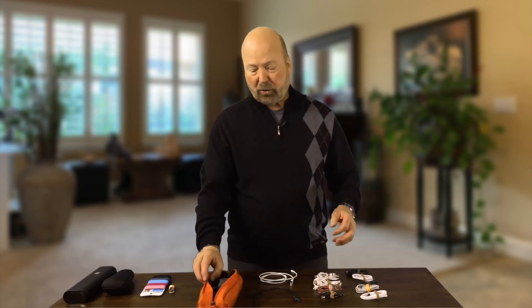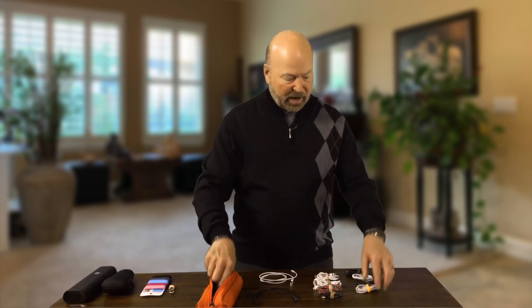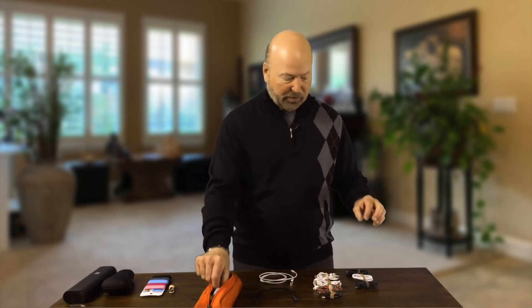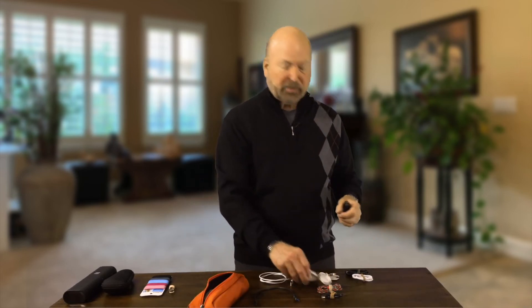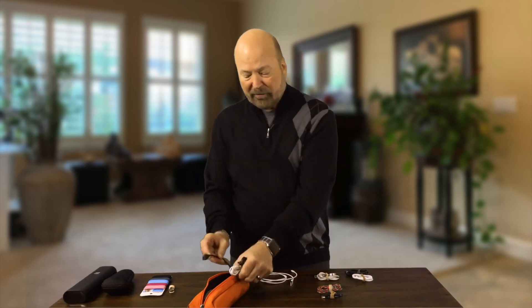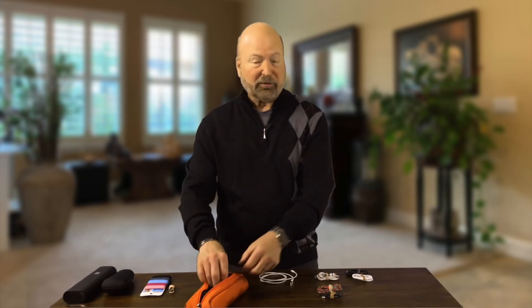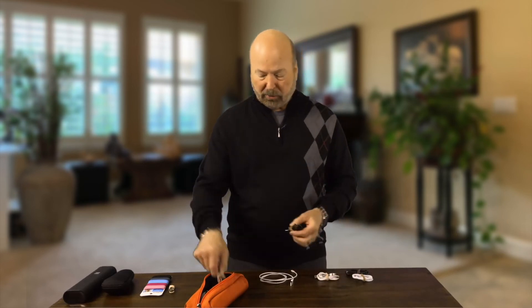Of course, we have cameras and all kinds of devices. I've got an extra lightning cable, one for the iPhone and another one here. I've got a USB mini, I've got USB micro, I've got USB to USB 3. I've got just about every cable I could possibly think of. You have to figure out what gear you're bringing and then get the appropriate cables.